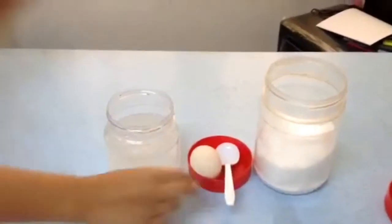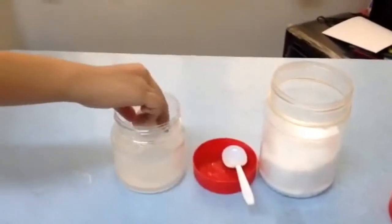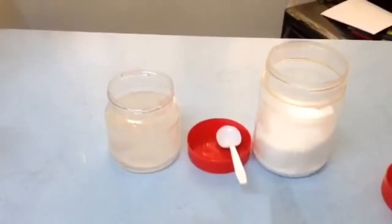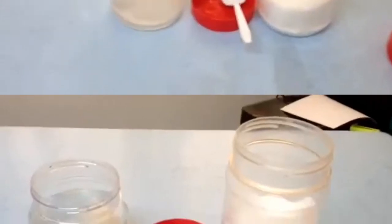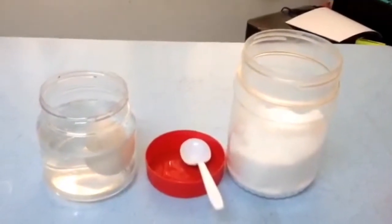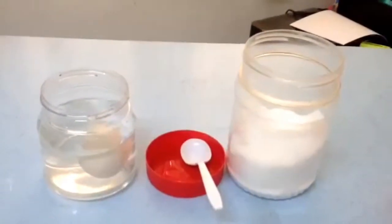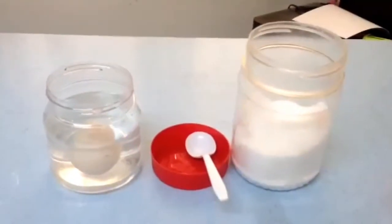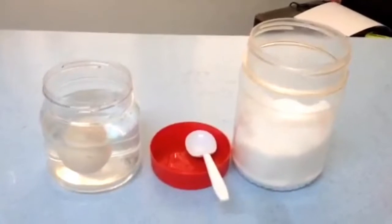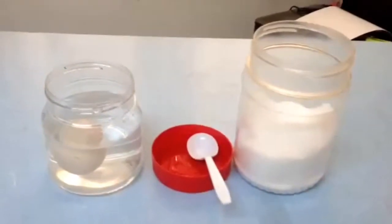Place the egg into the container and watch it float.